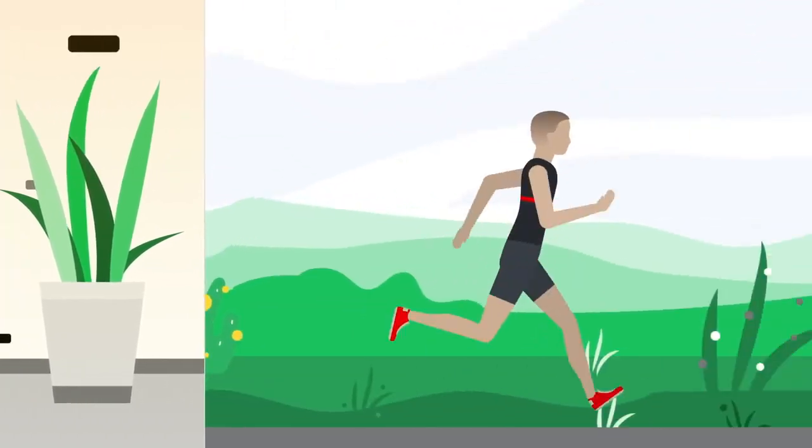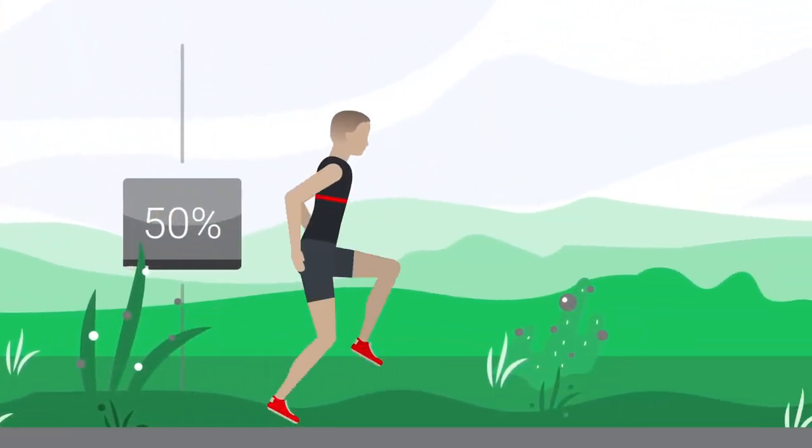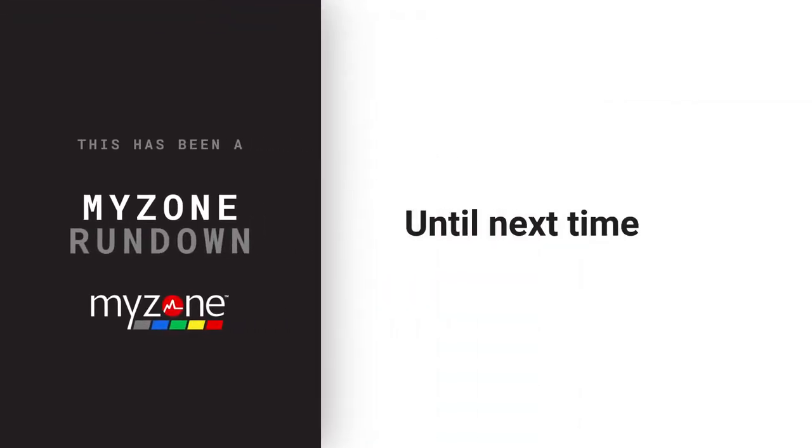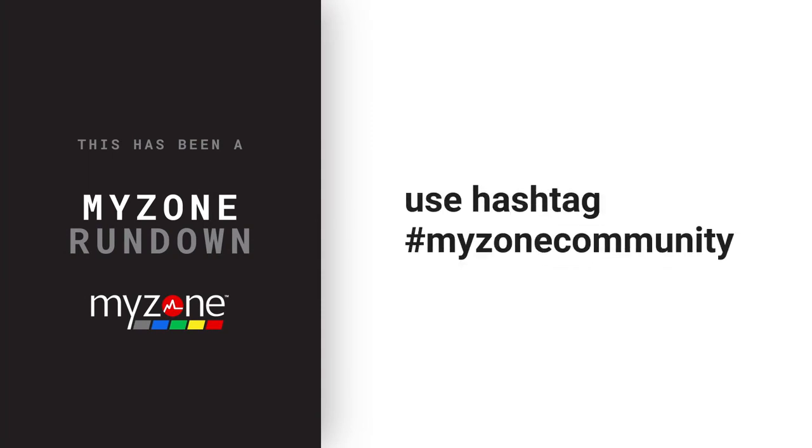Now that you know how to wear your belt, take it on a test run. Enjoy accurate effort tracking and compete with friends. This has been a MyZone rundown. Until next time, strap in, start tracking, and use hashtag MyZone community for all your workout posts and pictures.